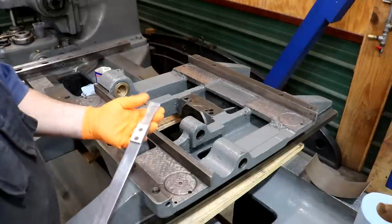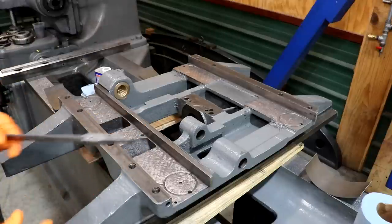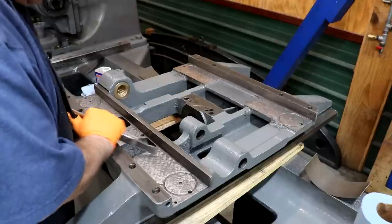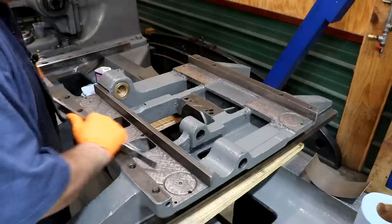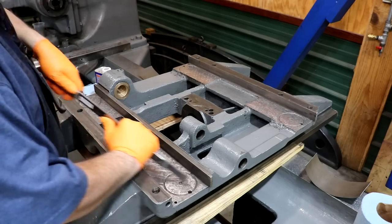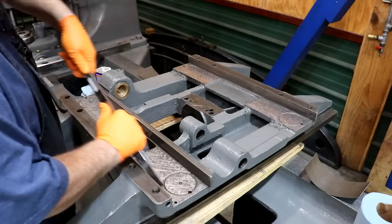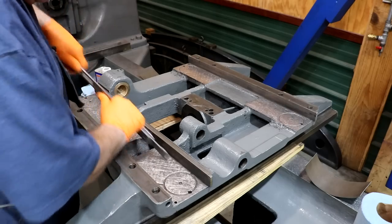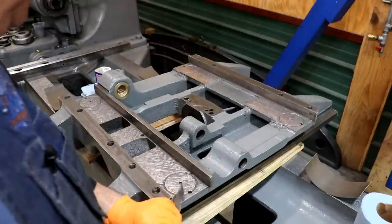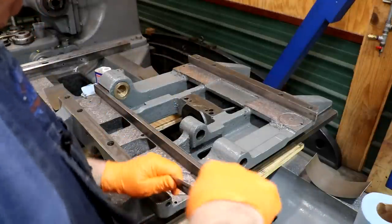I've got a hand scraper here with a carbide bit on it, and we're going to work on that corner — I'm just going to get in here and scratch this up. We're not going after prettiness here; we just want to give a little bite so that the epoxy has something to stick to and grab a hold on.